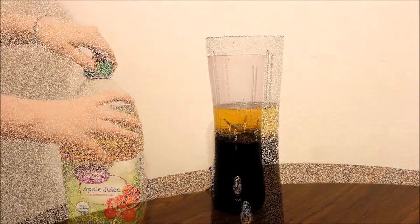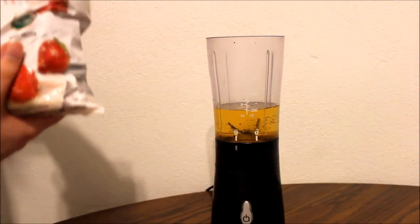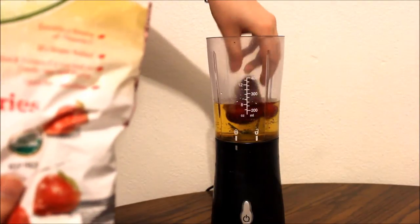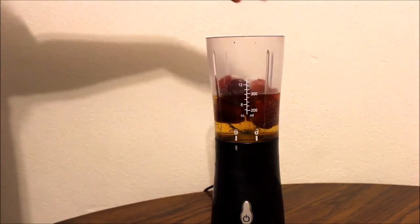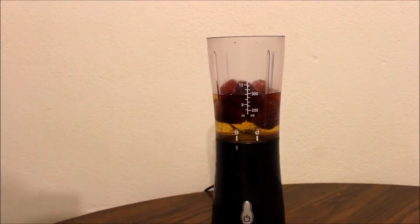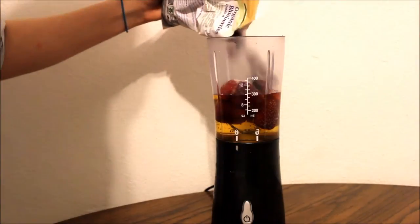After I am done with that, I'm going to go ahead and take my strawberries and just grab some handfuls and put them into the blender. No specific measurements used here. Go ahead and take your blueberries and pour however many you think you might need into your blender.